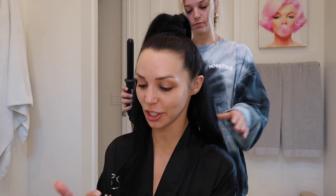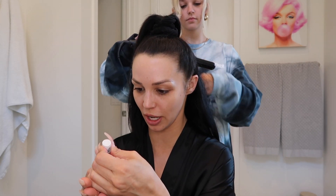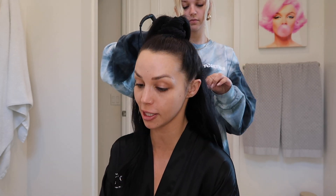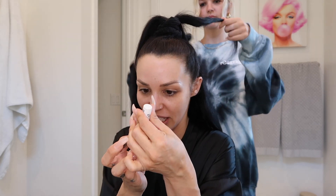Hey everyone, welcome back to my channel. As you know, it was supposed to be Coachella this weekend, and I did not buy my house in Palm Springs for nothing, so we're still going. I will say though, my nails are on their last thread and I am just holding them on every bit I can.